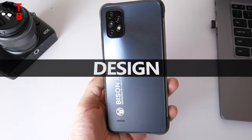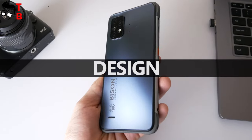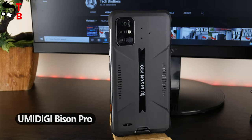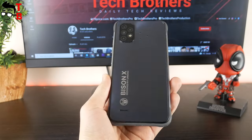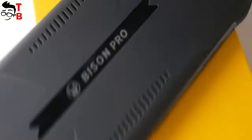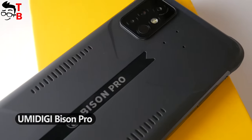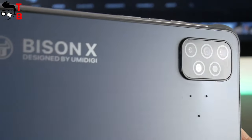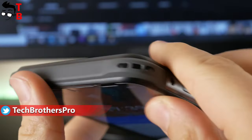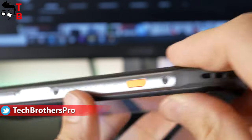As you can see, UMIDIGI Bison X10 received a new design on the rear panel. This is how the previous UMIDIGI Bison Pro looks like. It seems that the rear panel of Bison X10 is made of glass, but actually it is fiberglass. UMIDIGI Bison Pro looks more reliable to me, but I don't think it will be easy to break the new Bison X10. The rubber corners protect the phone from accidental drops.